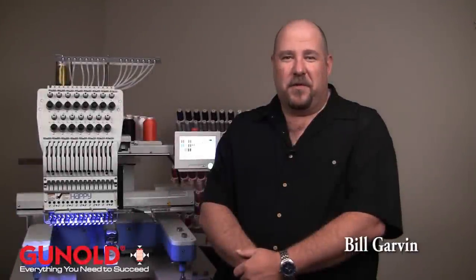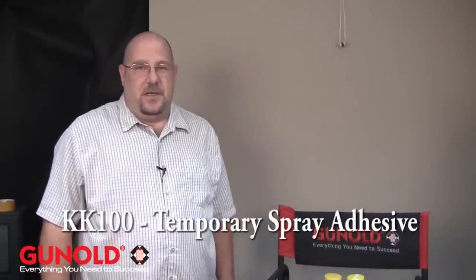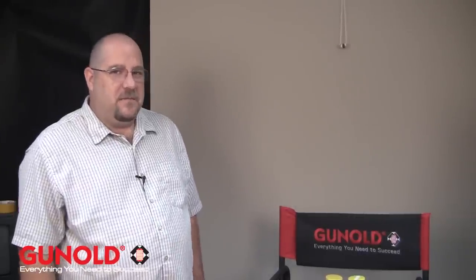Hi, Bill Garvin here for Ganold USA. In this video we're going to cover the KK100. It is a temporary spray adhesive. It will dissolve within 24 hours completely into the fabric.